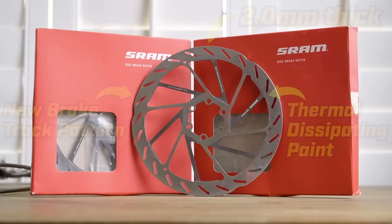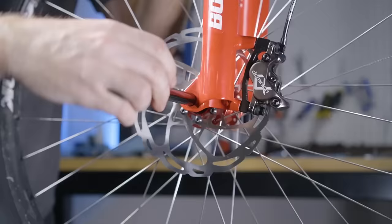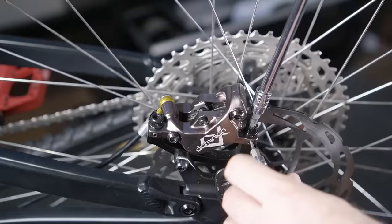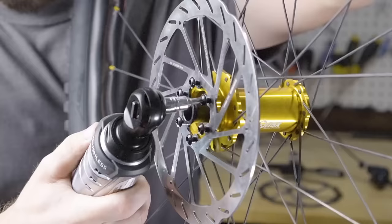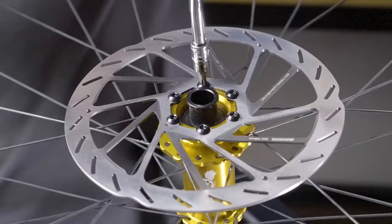It's time to install the new rotors. For the high bike, I'm installing the all new SRAM HS2 rotors — they have all this new stuff to reduce heat for ultimate stopping power. And for my low bike, I'm installing Hayes D-Series rotors, 180 millimeters front and rear. They're 1.95 millimeters thick and made to use specifically with the Dominion brakes.